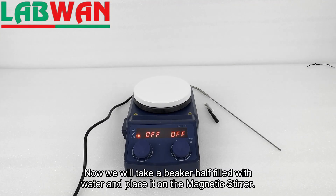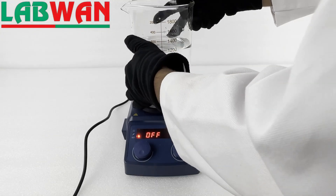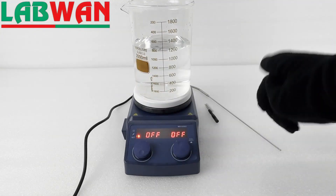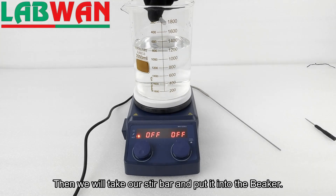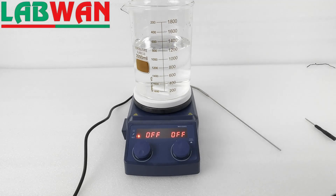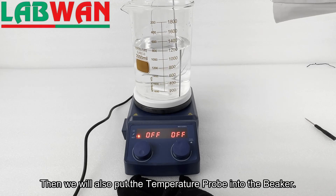Now we will take a beaker half filled with water and place it on the magnetic stirrer. Then we will take our stir bar and put it into the beaker. Then we will also put the temperature probe into the beaker.